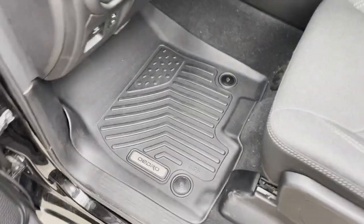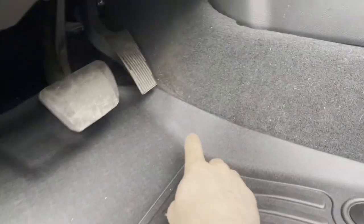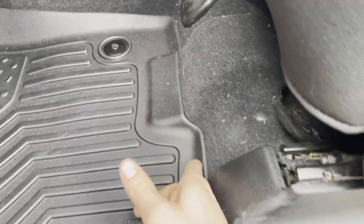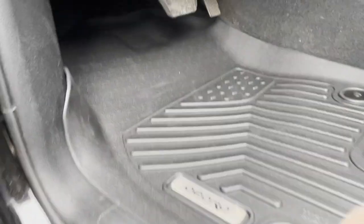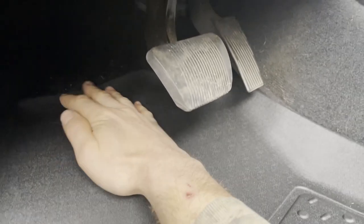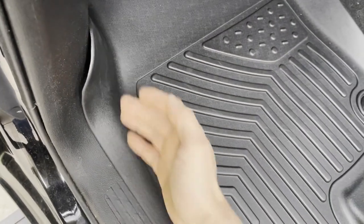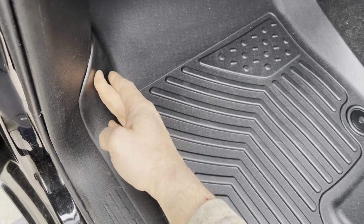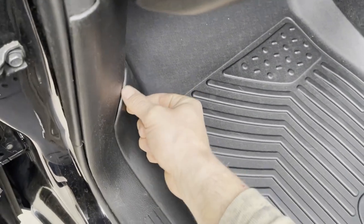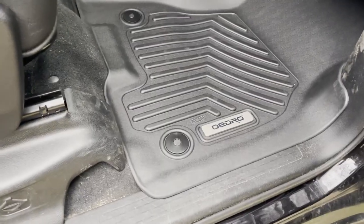Now let's talk about fit and finish. Starting with the front driver's side — very excellent fit along the inside hump here as well as along the front of the seat, probably the best I've seen. A very good fit along the door sill as well. It lays nice and flat up here under the pedals. The only place where there's any issue is a little bit of a gap right here — you could probably heat it up with a hairdryer and push it over. It might even relax over time. These are legitimately probably some of the best fitting mats I've reviewed.